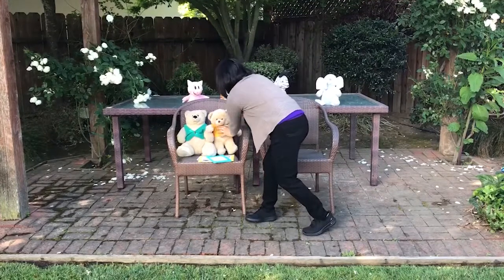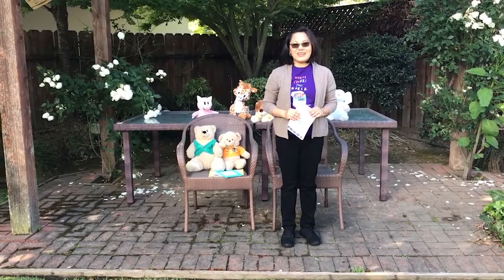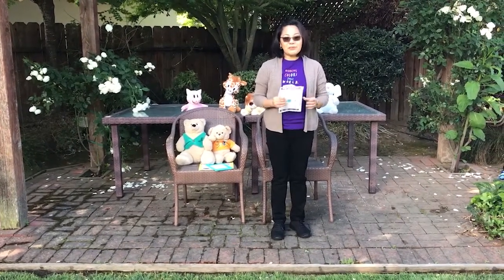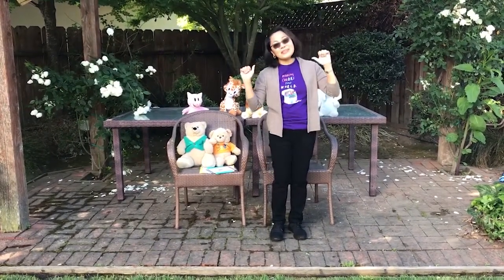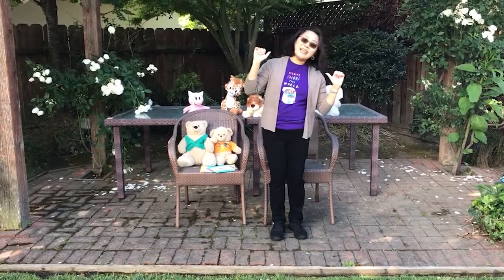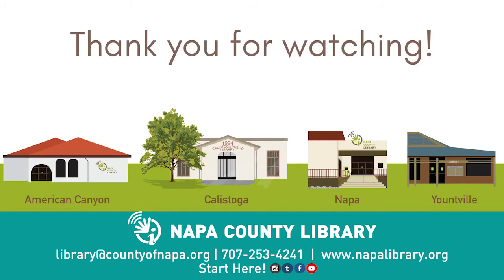Thank you for joining us for our Wee Storytime. And thank you to Miss Mary Lee Sansuri for giving us permission to play her songs. Don't forget to sign up for the Summer Library Adventure. Come visit the library or check the website to know more about our summer programs. Okay, let's do our goodbye rhyme. Goodbye, goodbye, we'll see you soon. See you soon, see you soon. Goodbye, goodbye, we'll see you soon. At another Wee Storytime. Bye bye!